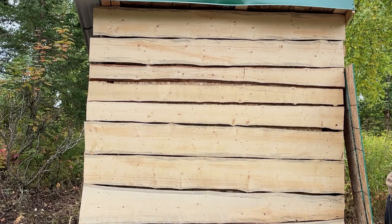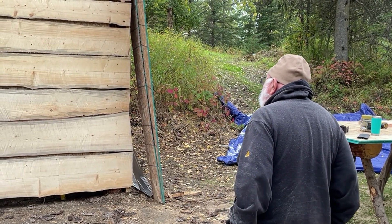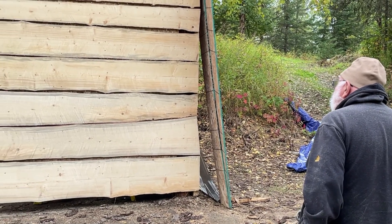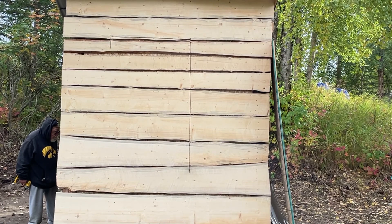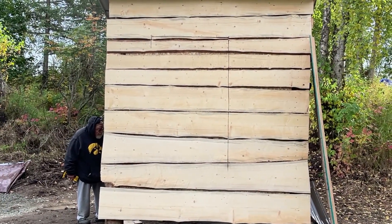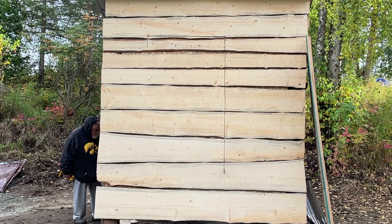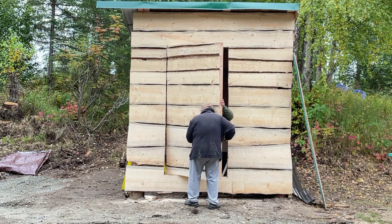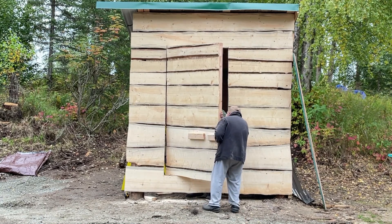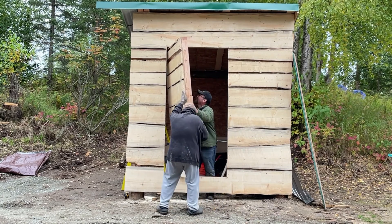We're going to open it up, dad. Hey, look — you got a thing over here you can hold on to right here too. Yep, got it. We're going to open it so you can attach the hinges. Keep that top in — push that top in there. Okay, got it.